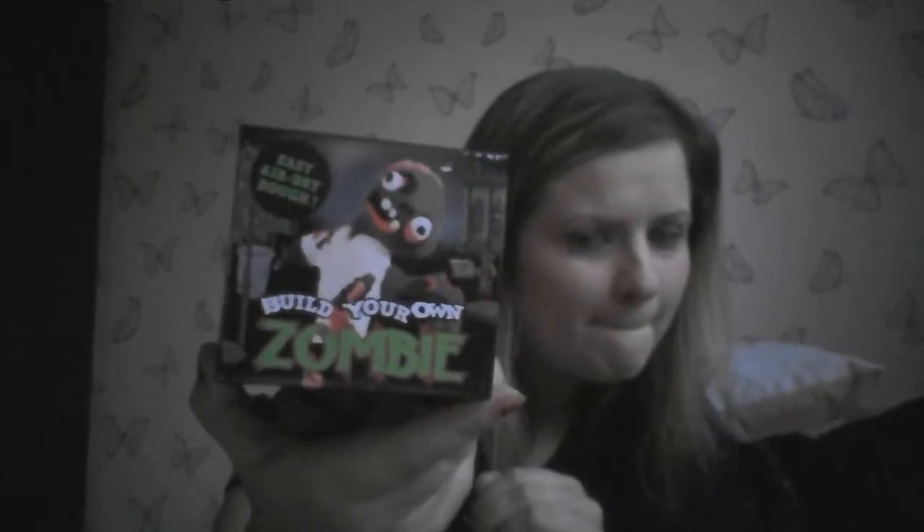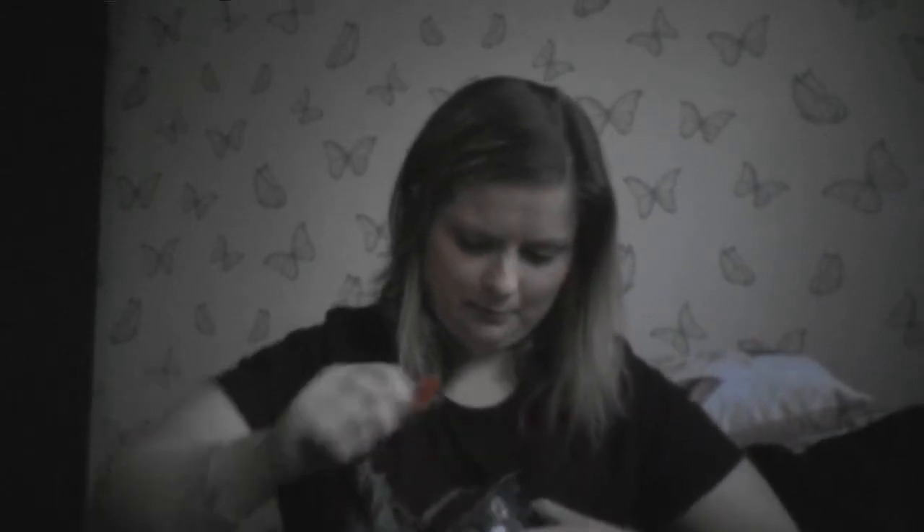Next I have a Build Your Own Zombie — Easy Air Dry Dough. Let's have a look what's inside the box. The box always seems so hard to get open these days. There we go. We've got some green, and a little different colours — red, white, and black. So I guess what you do is you just literally treat it like Play-Doh, just have fun and build your own zombie.